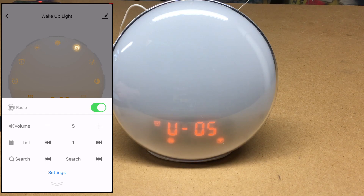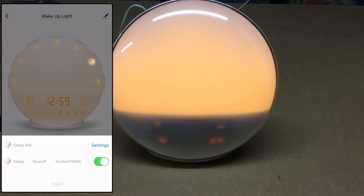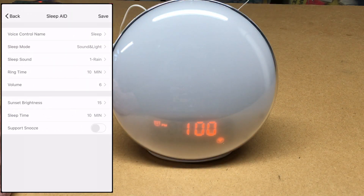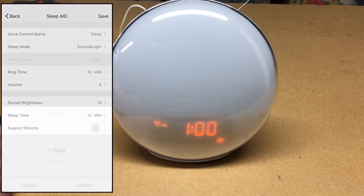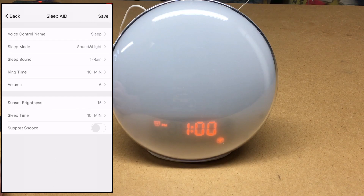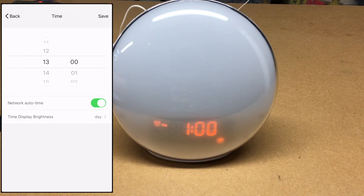Under radio settings, you can turn the radio on — though I'm having trouble finding a station since I'm in the basement. You can change the voice control name for FM radio and adjust the volume. Hitting Search will scan for radio stations. Under Sleep Aid, the default is 10 minutes of sleep sound. In settings you can set the voice control name, sleep mode (sound, sound and light, radio, or radio and light), and choose a sleep sound: rain, forest, or river. Timer ranges from 10 to 120 minutes, with adjustable volume and brightness.